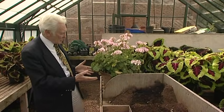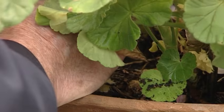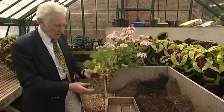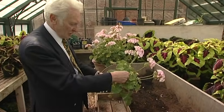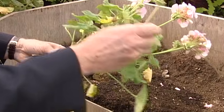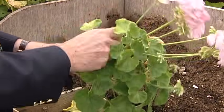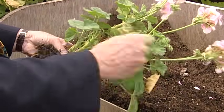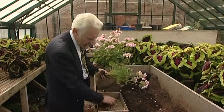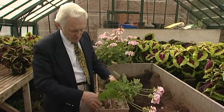I want to keep these through the winter but I don't want to keep them in this pot and I don't want them as they are at the moment. The simple operation for this task is to pull them out of the pot — you'll see they've just got a few odd roots on them. Take off all the dead leaves, clean them up as best you can, and then trim them all down, getting rid of all of that. Then just simply take the tops off them.